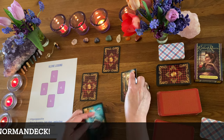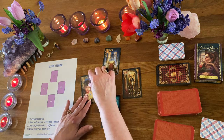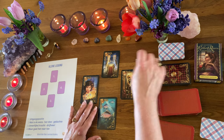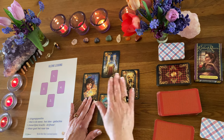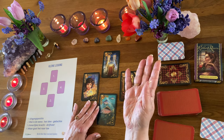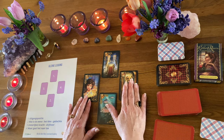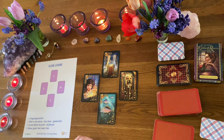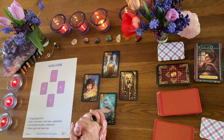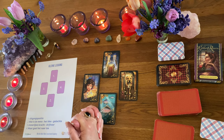Laten we nu met die Gilded Reverie de kaarten omdraaien, zodat je ook een idee hebt hoe dit werkt. Deze werken net even anders dan de gewone Madame Lenormand. Heb jij nog nooit met Lenormand gewerkt? Dan is echt mijn advies: begin met de gewone versie. Als je die goed weet te duiden, mis je ook geen informatie als je daarna met deze gaat werken. Dus daarom is het belangrijk dat je eerst de Lenormand goed aanleert.